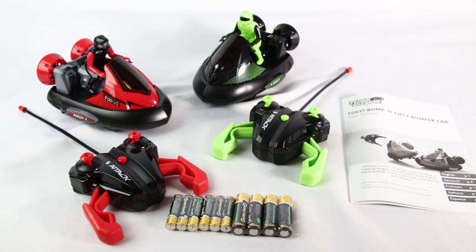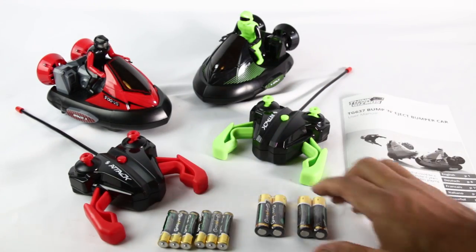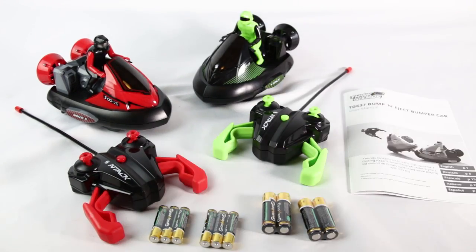You get the two bumper cars and the two remotes — red for red and green for green. Batteries are included: three triple-A's for the cars and two double-A's for the remotes. You also get the user manual.